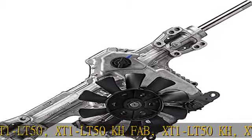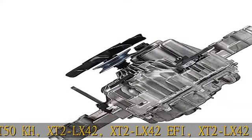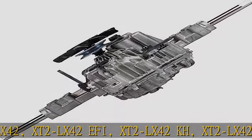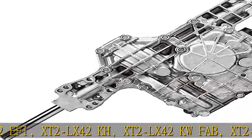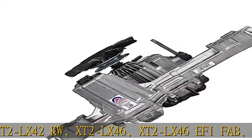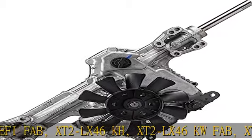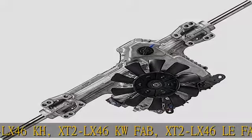XT1 LT50, XT1 LT50KH Fab, XT1 LT50KH. XT2LX42, XT2LX42EFI, XT2LX42KH, XT2LX42KW Fab, XT2LX42KW, XT2LX46.